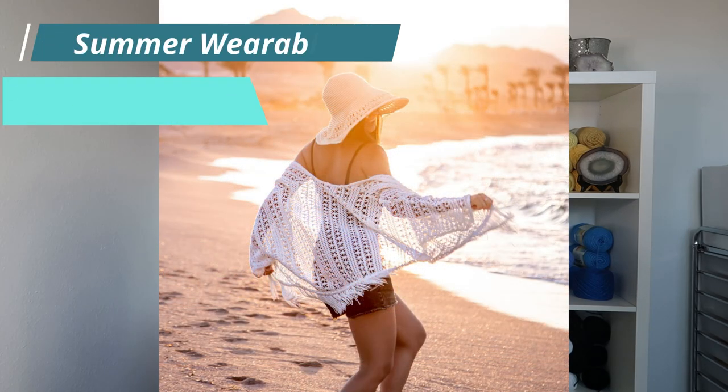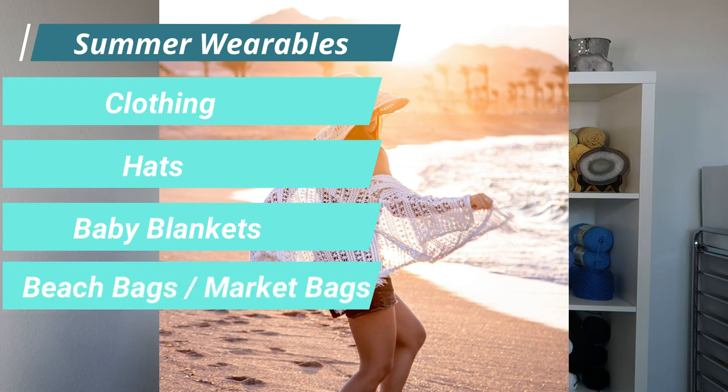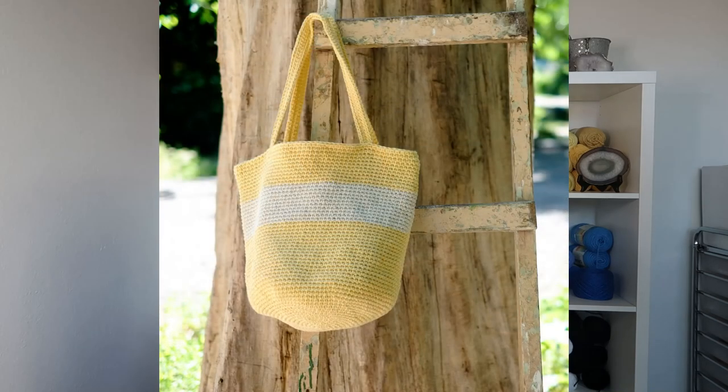Summer wearables such as clothing, hats, baby blankets, beach bags, and market bags should all be made of cotton because it's lightweight and breathable, and this helps keep you cool on those hot summer days. I like to make bags with cotton because it stretches less than other yarns such as acrylic, and that being said I still like to line all my bags with fabric to give extra strength to hold all the stuff you put into the bag.